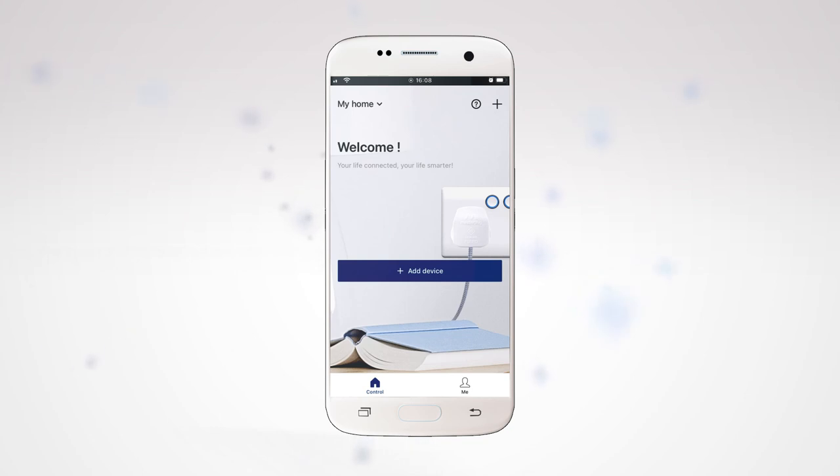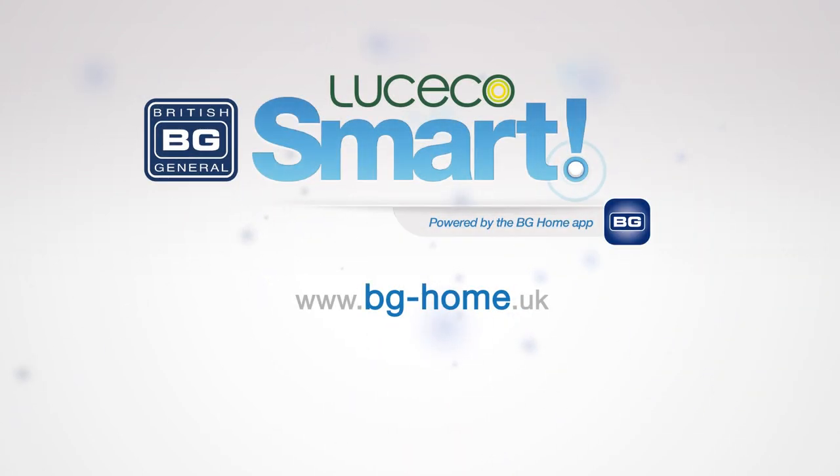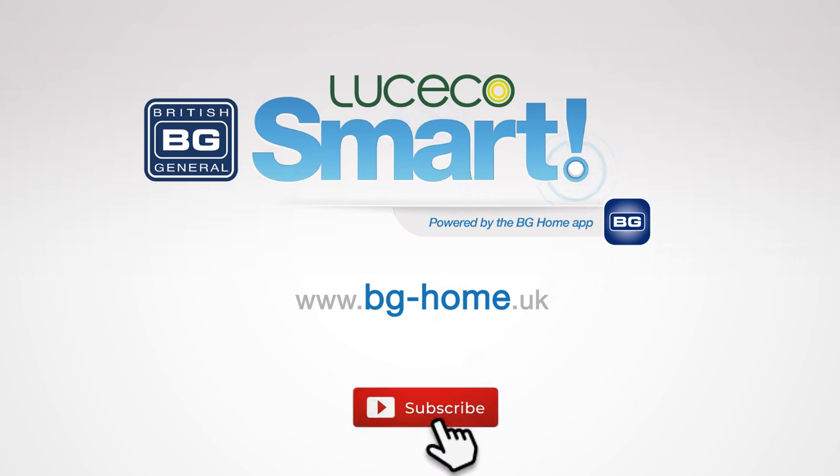Congratulations! You have completed the first step towards installing your smart light and wiring accessories. For more helpful how-to videos, visit the BG Smart website. If you found this video useful, please like and subscribe. Thanks for watching!